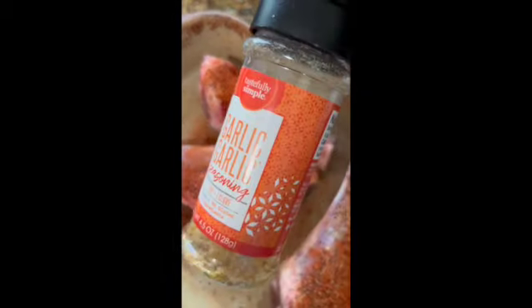And a little of this product called Garlic Garlic. That has minced garlic, minced onion, salt, garlic powder, chives, spices, and citric acid.